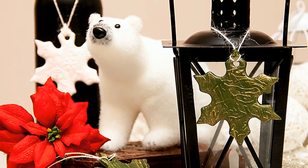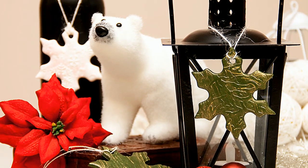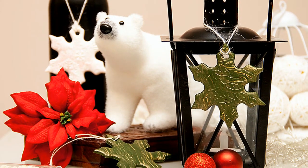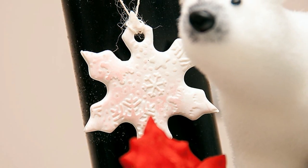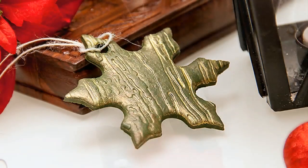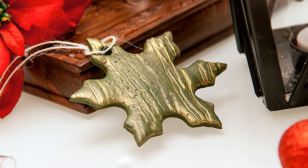Once your ornament has been baked, add some string or dress it up a little if you like. You can paint it, you can add some shimmer, you can do some stamping — the sky is the limit here. Here are all 4 ornaments that I made using my embossing folders from Spellbinders. I have a snowflake pattern, a wood grain pattern, and a twig pattern.